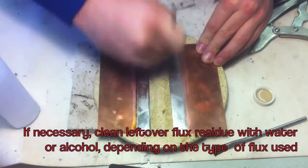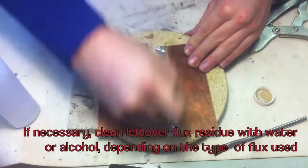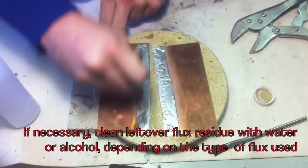If necessary, clean the leftover flux residue with water or alcohol depending on the type of flux you have used.